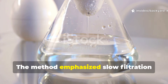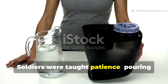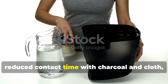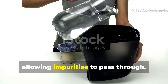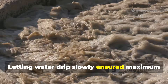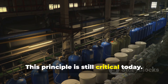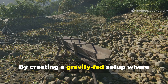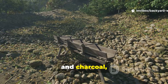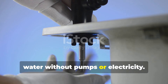The method also emphasised slow filtration to maximise purity. Soldiers were taught patience — pouring water too quickly through the layers reduced contact time with charcoal and cloth, allowing impurities to pass through. Letting water drip slowly ensured maximum absorption and sediment capture. By creating a gravity-fed setup where water slowly percolates through sand, cloth and charcoal, backyard enthusiasts can produce clearer water without pumps or electricity.